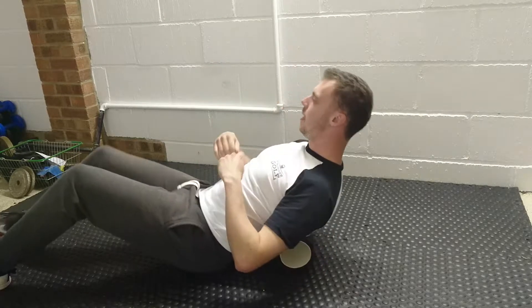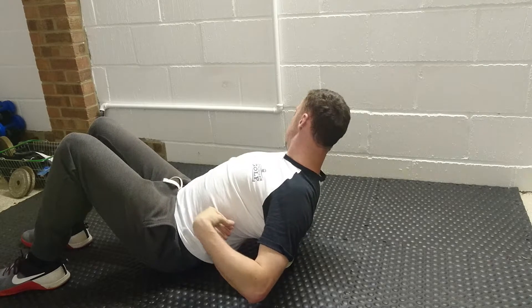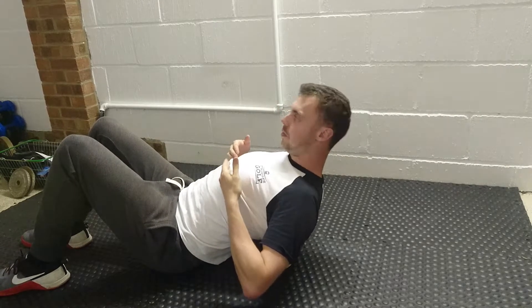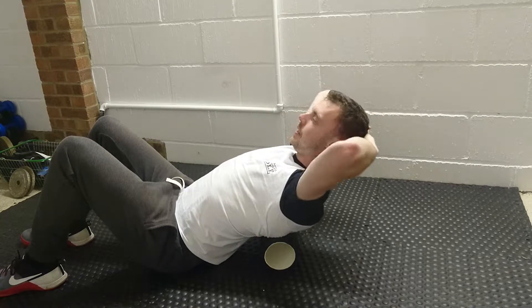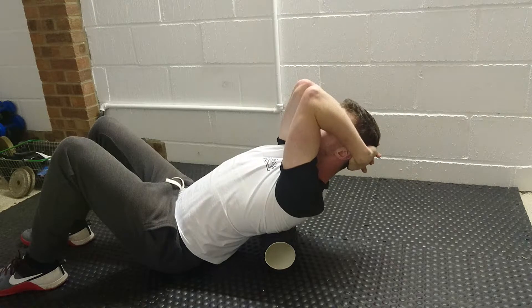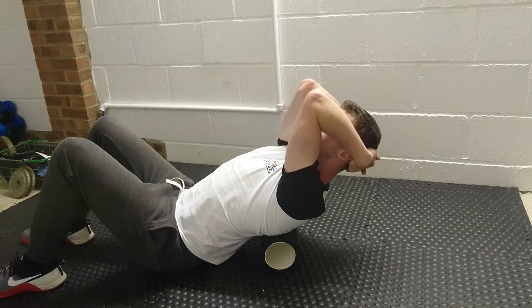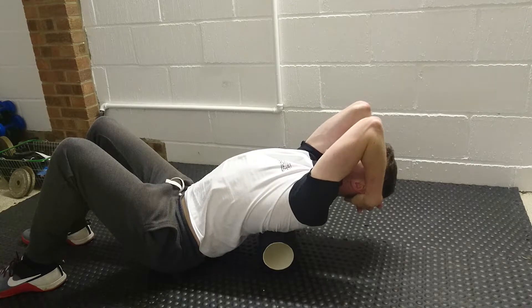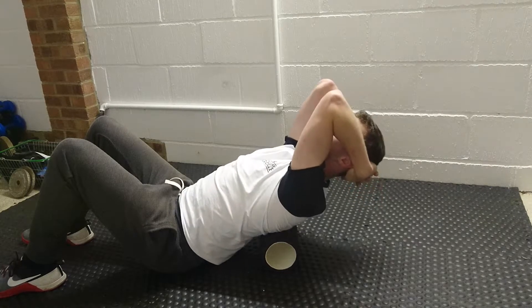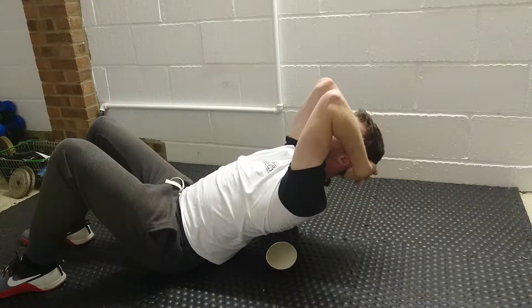Place the foam roller on the floor and lie down on top of it. You want the foam roller positioned just about level with the bottom of your chest. Wrap your hands around the back of your head and bring your elbows in, almost like you're making earmuffs around your ears. From there, just extend the thoracic spine down as low as you can go and come back up.